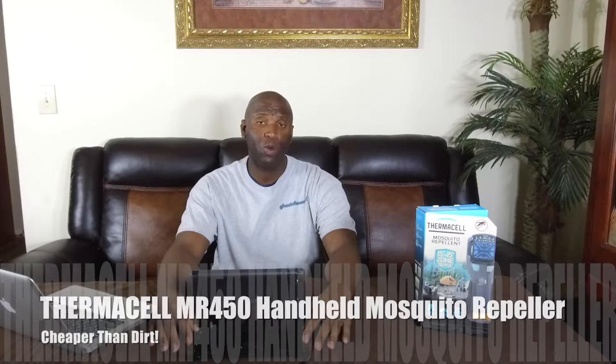Hello everyone, Ghost of Mars 83, thank you so much for tuning into my channel today. As you can tell, I'll be doing a product video. I would like to firstly thank Cheaper Than Dirt for sponsoring this video today — Brian from Cheaper Than Dirt, thank you so much. It's definitely going to help me out while I'm creating my videos in the field.